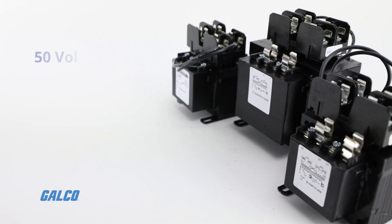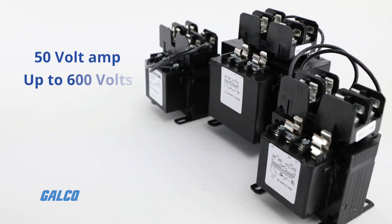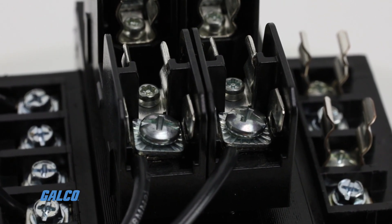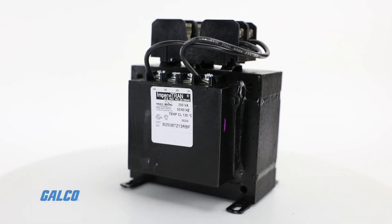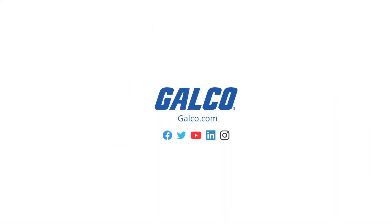Specifications include 50 volt amp ratings up to 600 volts and SafeTouch terminal covers. For more information on the Impervitran series and other Micron solutions, visit us at galco.com.